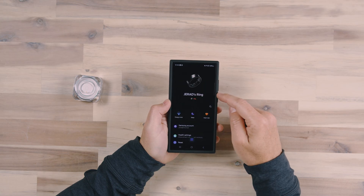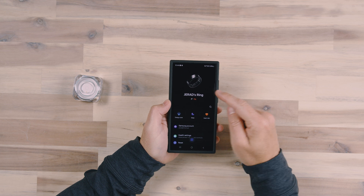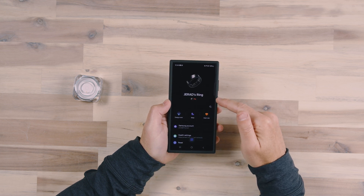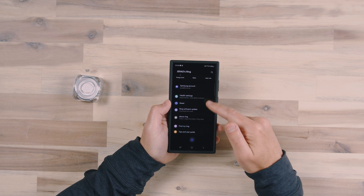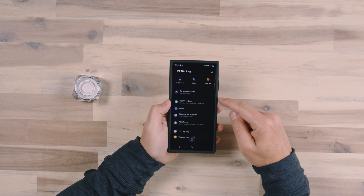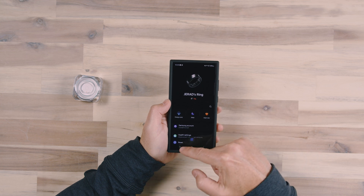The Galaxy Wearable app is one app that you're going to need. It shows that my ring has 1% battery life, which I didn't think it did — I thought it had more of a charge than that. There's just basic ring information here: if there was a software update you would find that here, you can use Find My Ring to find its recent location, and there's its connection to the Samsung Health app, your Samsung account, and all that good stuff.